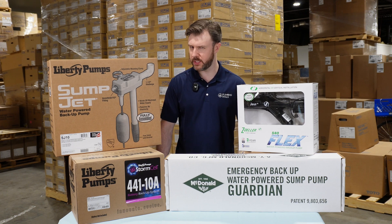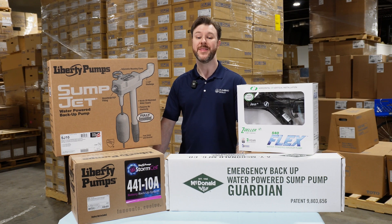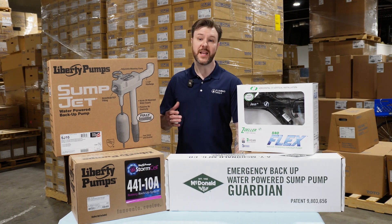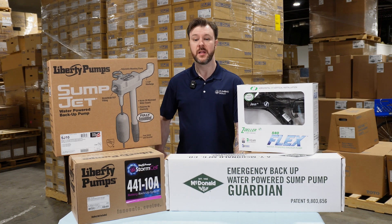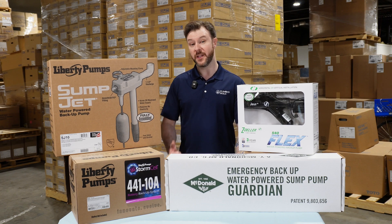Sump pumps. Can we trust them? No. When your power goes out, your sump pump stops working and that means your basement can start filling up with water like the Titanic. That's where backup sump pumps come in. Today we're going to compare water powered versus battery powered backup sump pump systems — what the differences are and which one's right for your home.